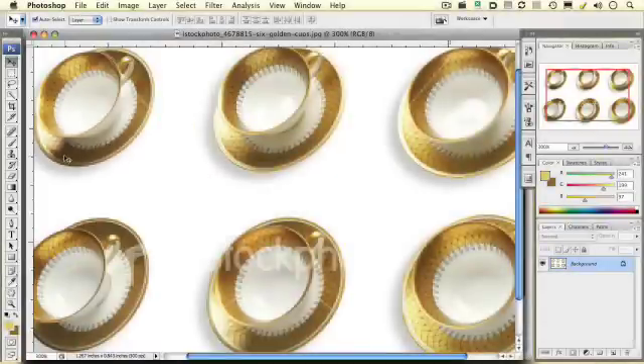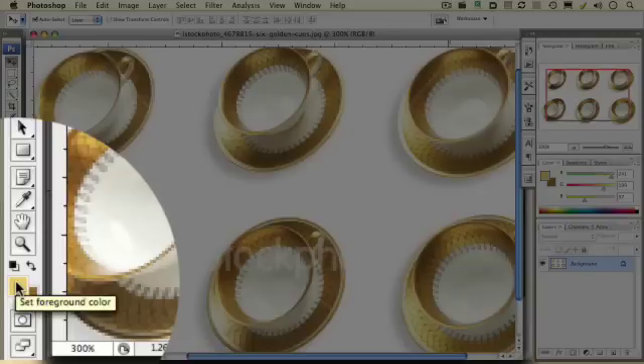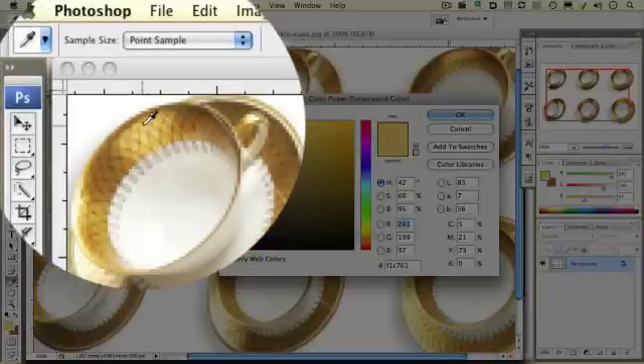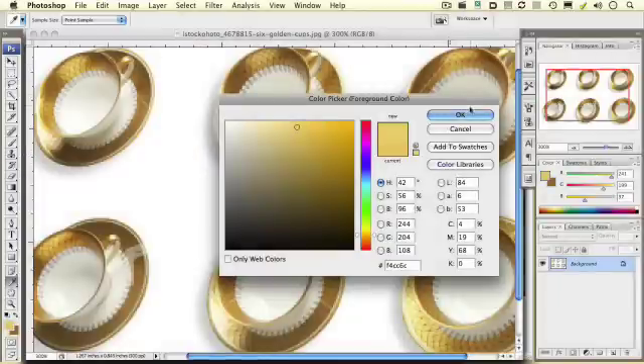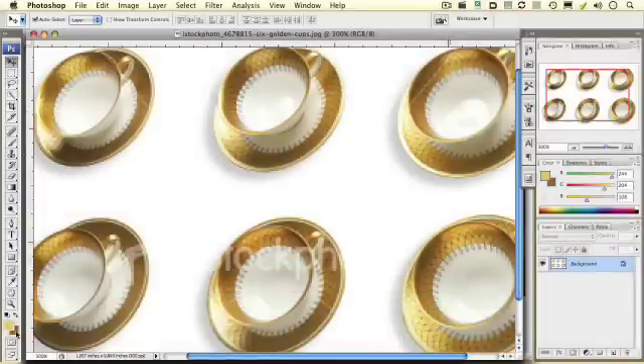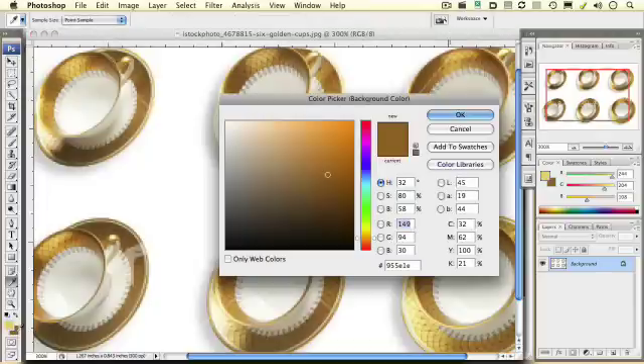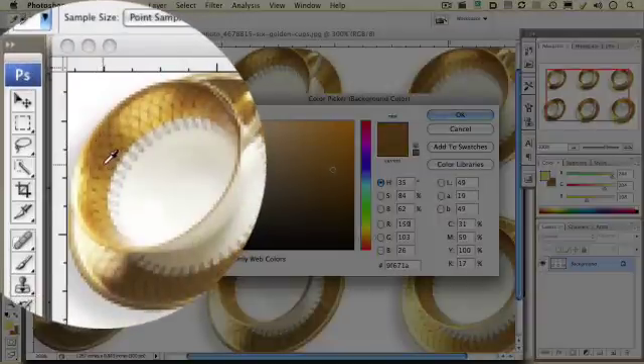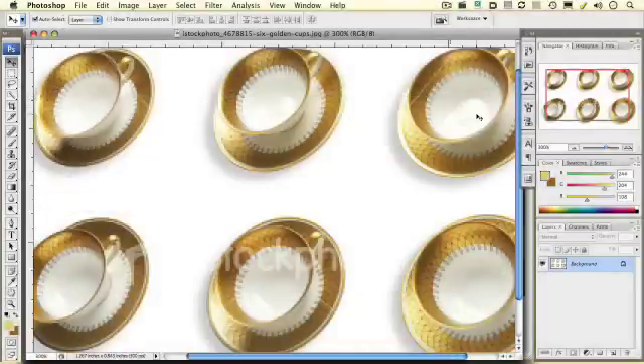The way that we select those to utilize in our gradient overlay is to go down to your foreground color and double click. Use the eyedropper tool and select a highlight gold area in one of these cups, and click OK. Go to your background color swatch, double click, and now we want to pick a shadow out of our gold saucer. I wouldn't pick something too dark because you're going to get a lot of black in it — you still want to make sure you get something with some color, but something that's in the shadows that's a little bit dark looks like it will work great. Click OK.